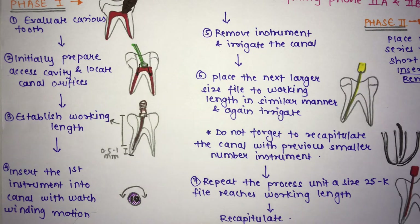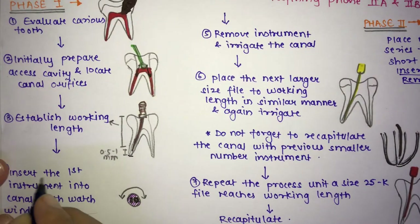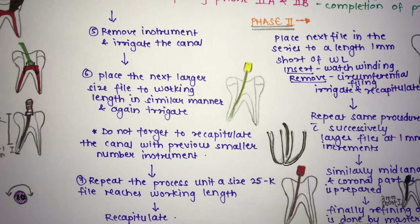Insert the first instrument — the smallest, which is your #10 K-file — and perform a watch winding motion, moving the instrument clockwise and anti-clockwise into the canal. Then remove the first instrument and irrigate the canal. Remember: whenever moving to a newer instrument, irrigate the canal very well to remove infection from the pulp.